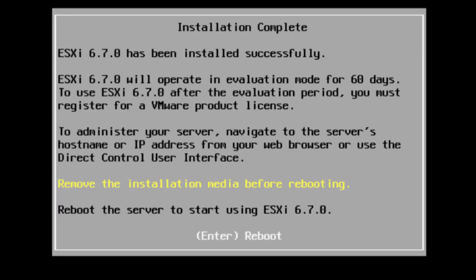Now we can see that the virtual devices aren't activated and nothing is mapped, so we don't have to worry about the part where it tells us to remove the installation media before rebooting. We can just hit Enter and let it reboot.